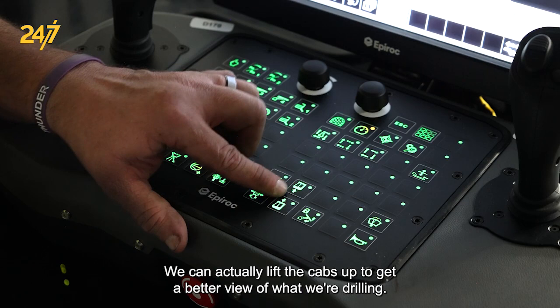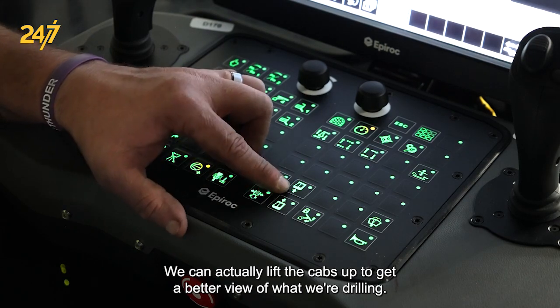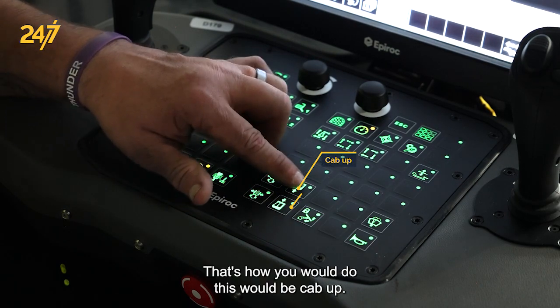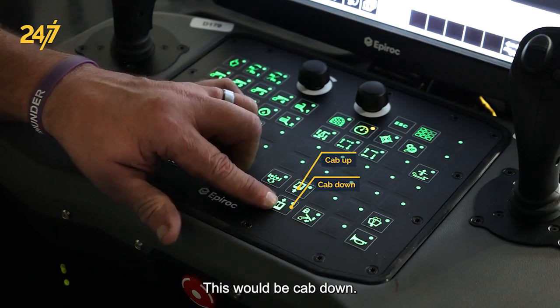On some of our bigger machines you can actually lift the cabs up to get a better view of what you're drilling. This button is cab up and this one is cab down.